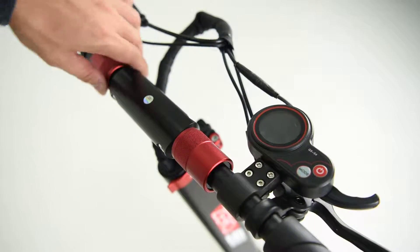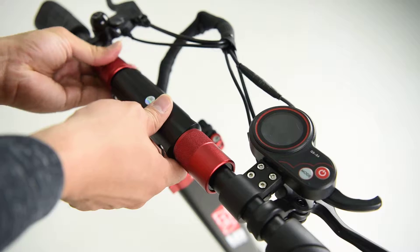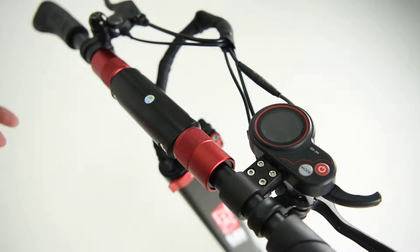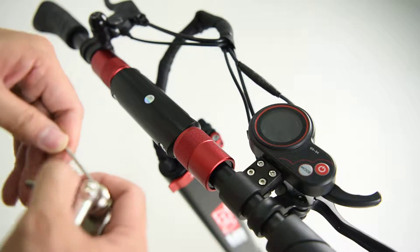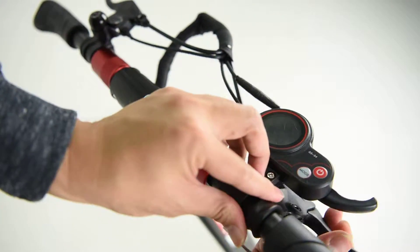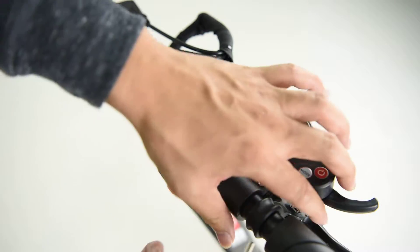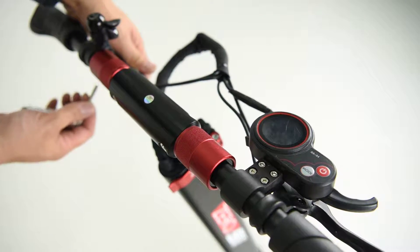Tighten up the handlebar on both sides. Use the tool provided and tighten up the screws here. Tighten up this using the same tool underneath and on the other side too.